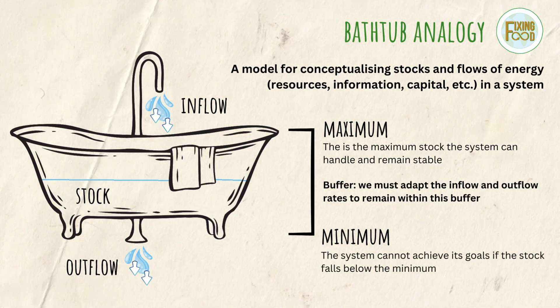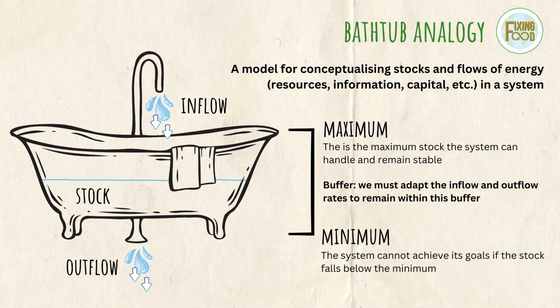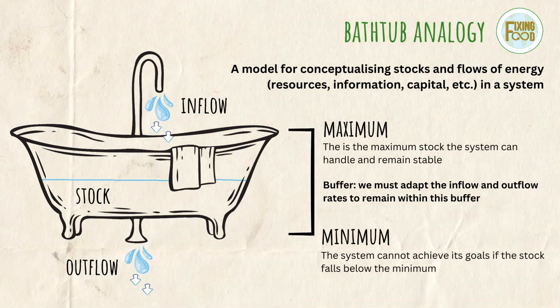By turning the tap on and off and by adding and removing the plug, we can alter the flow of energy. It's our job to be strategic about how we alter the flow of energy in the system so that we can have relative stability, remain within this buffer, and still achieve our goals. The bathtub analogy is really useful for visualizing how to balance the flow of inputs and outputs and making sure the stock — the water in the tub — remains fairly consistent so the system itself can remain relatively stable.